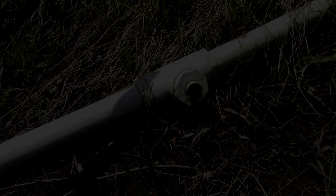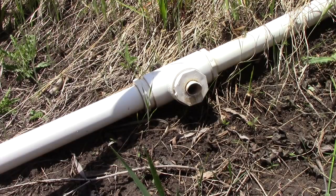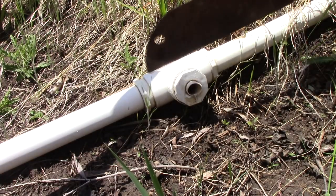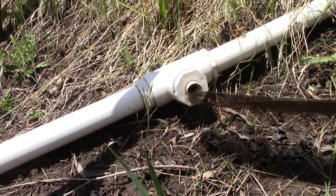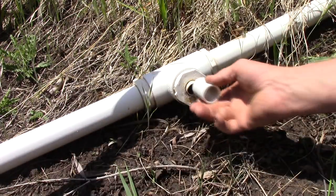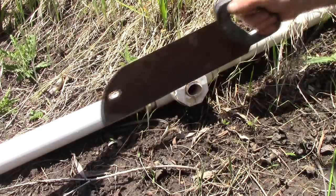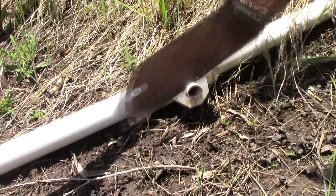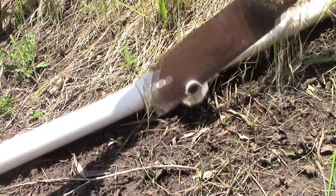Here's a little PVC pipe hack for anybody working with PVC. If you've got a piece broken off flush — see, that's flush down there — so I don't have room to fit another coupler on there. What I'm going to do is cut that off flush.